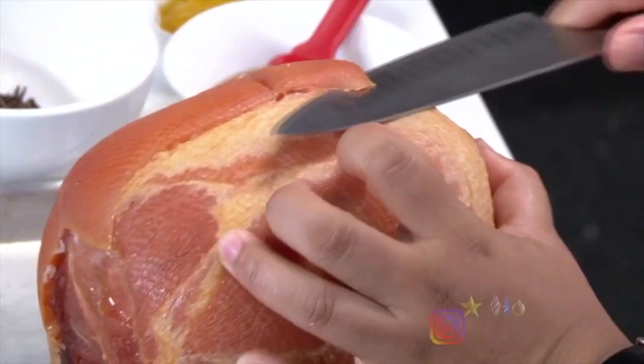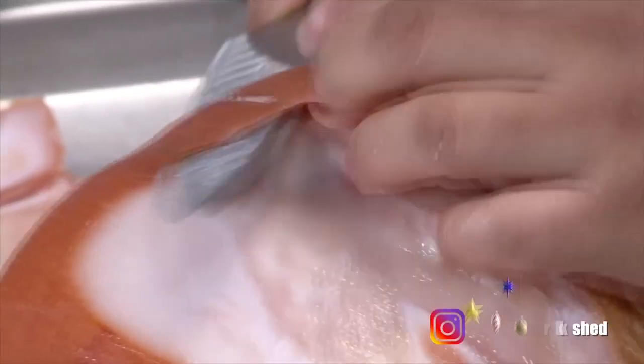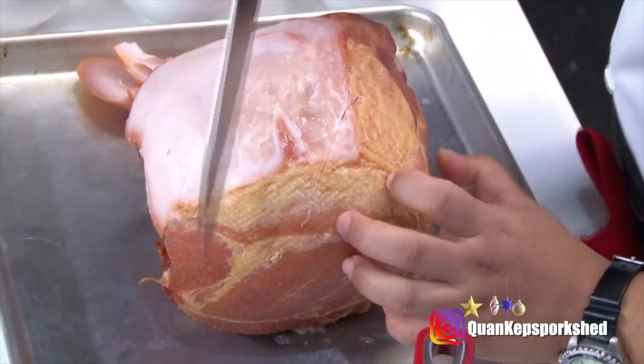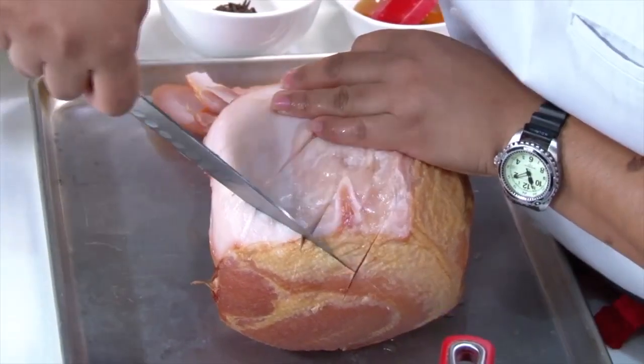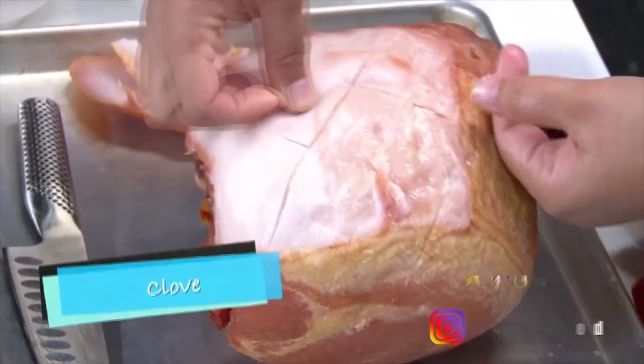I'm taking a very sharp knife — this ham has a pretty small piece of skin and I'm going to take the skin off. Then we're going to score it. Scoring your ham is using a sharp knife to make cuts in a crosshatch pattern.